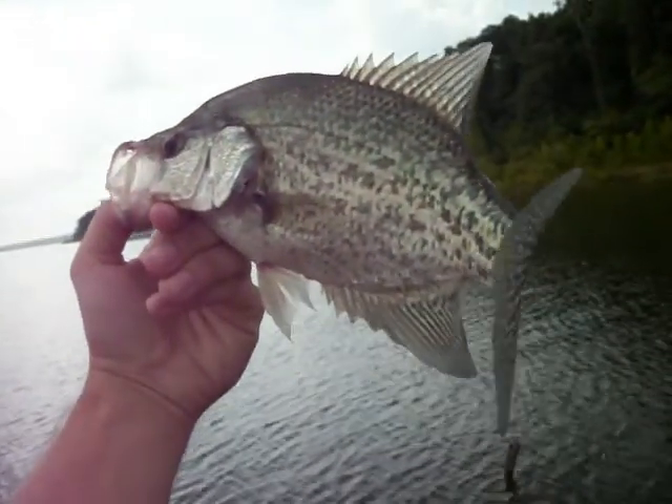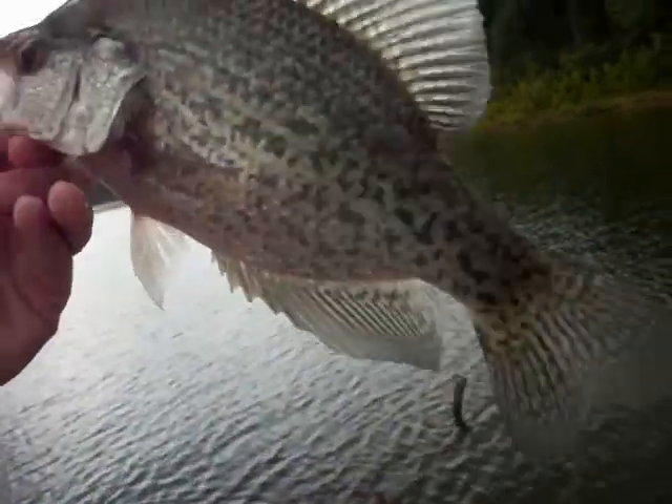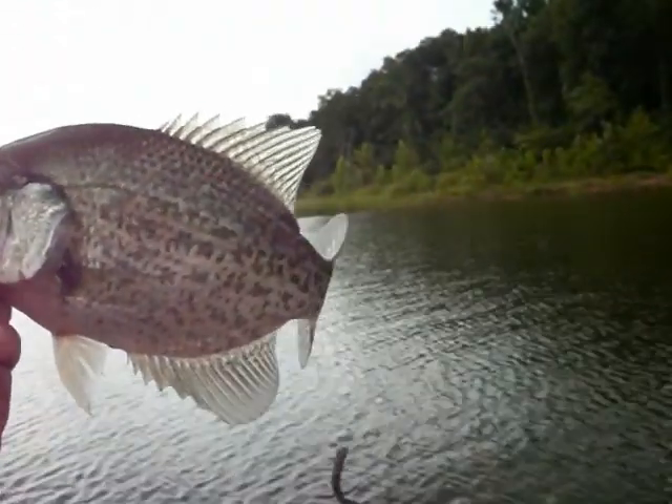Caught me a fish — been a little bit. Dad's caught like another two or three more, maybe five or six. Well, maybe just a few, but I caught me a pretty decent one. She's definitely going in the live well. That's what we got going so far.